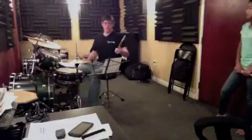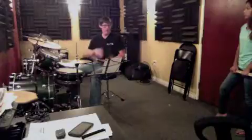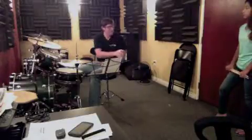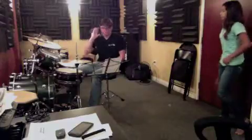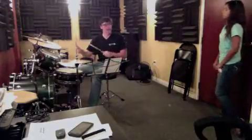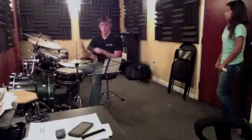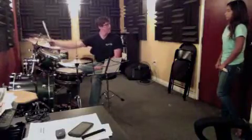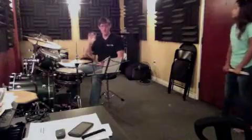So this is the intro. The very first bar after the drum fill — we call it a drum fill — and then the song starts where the crash comes in, where everybody comes in. That's where it starts. So we do that three bars, and then...